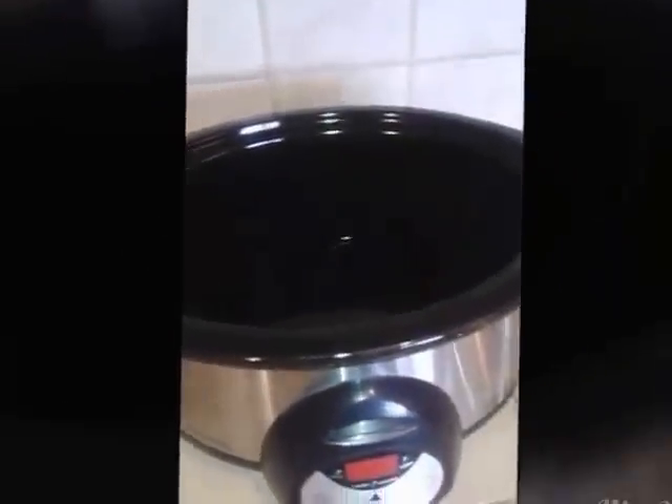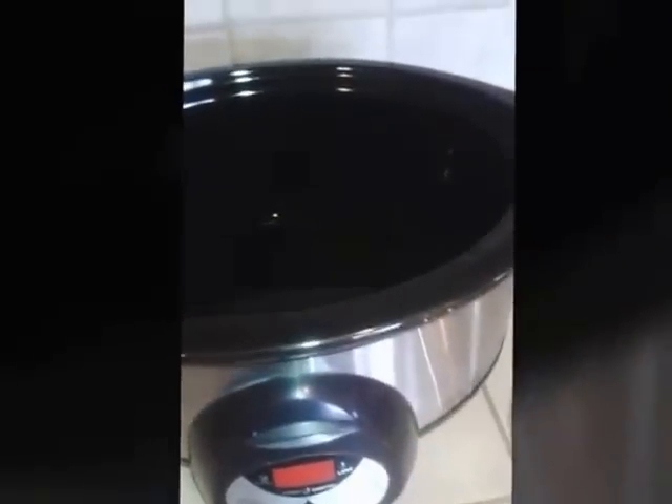I also need a bowl to get this done. What I did first was add about a cup of water. You can't really see it in there, but there's a cup of water in my crock pot and it is on low.